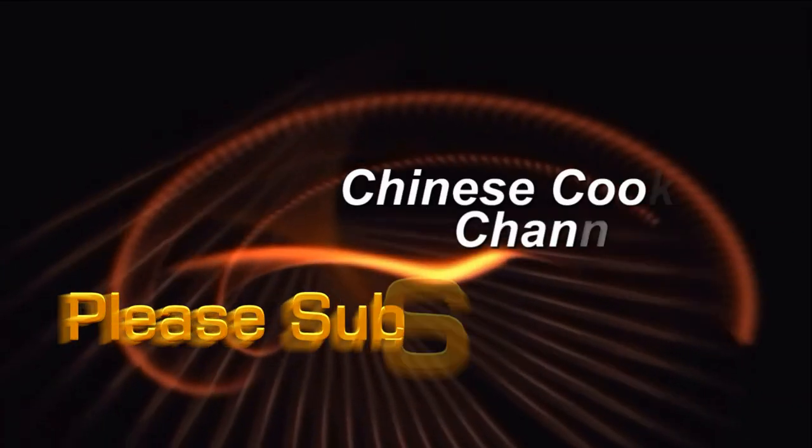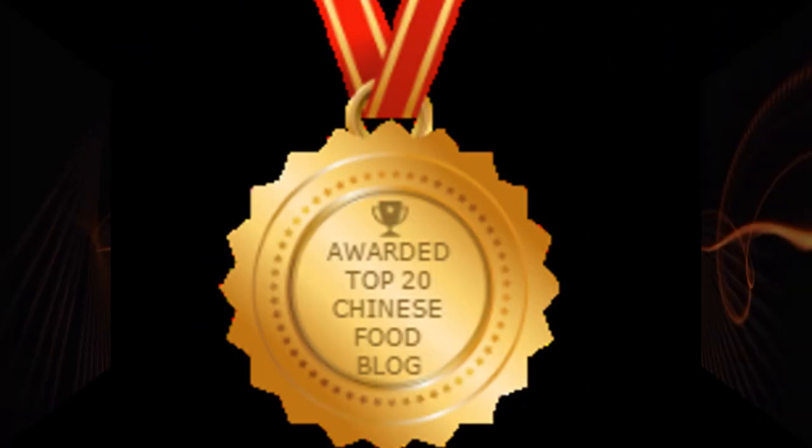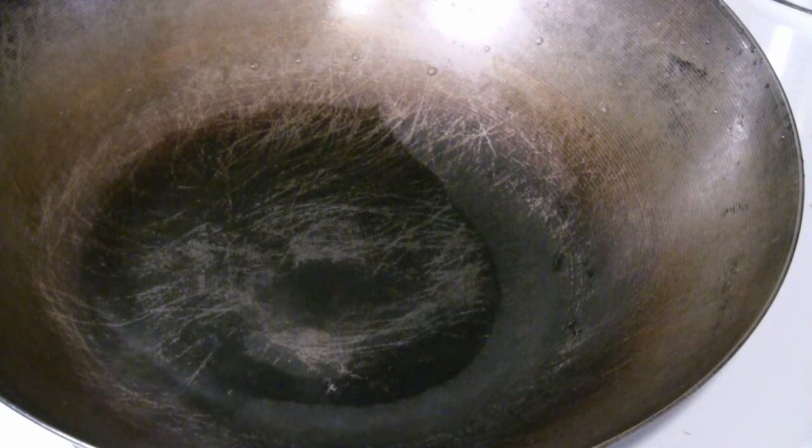What happens to the surface of your carbon steel wok when you put vinegar in it? I forgot you shouldn't put vinegar in a wok — that'll strip the surface. So this is an example of what happens. I wasn't thinking, so I put the maltose vinegar solution into the wok. When you look at the wok, you can see where the surface has actually been stripped off by the vinegar.